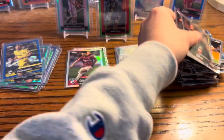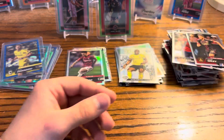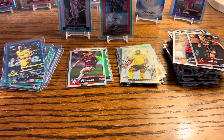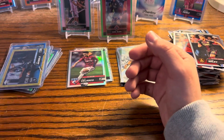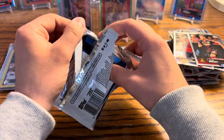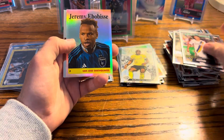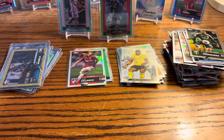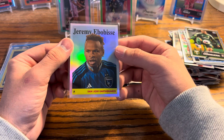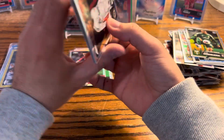We got a Canola on the gold speckle numbered to 50! Not a huge fan of horizontal cards, but they have their place for sure. Also, if you feel like the camera quality has gotten better, let me know — I got a new phone. I'll watch it back and come to my own conclusion. There we go, on the '58 design.